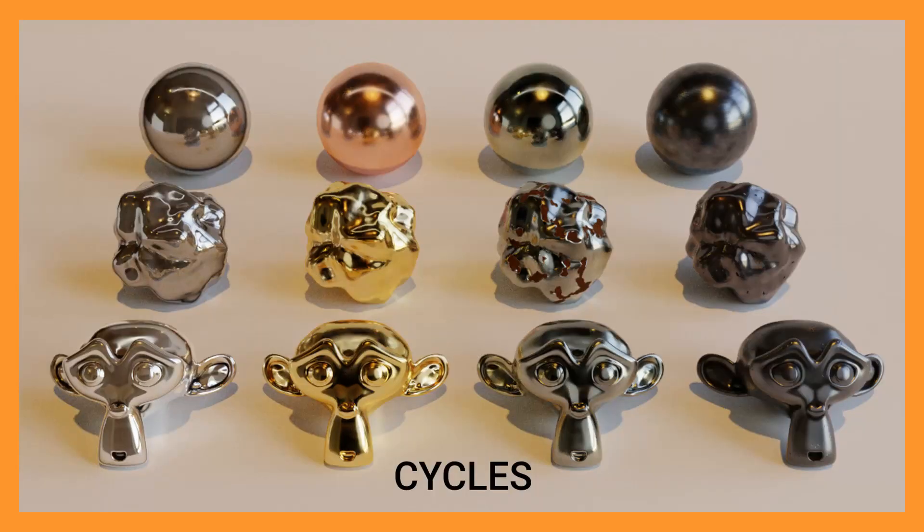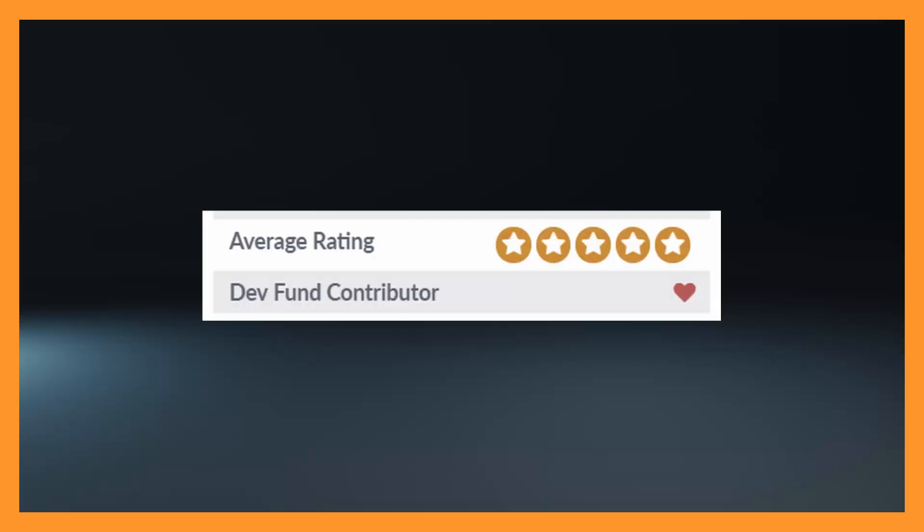I have instruction videos showing exactly how to use them, and a portion of your purchase goes to the Blender Foundation to support the development of Blender. I would love to see your creations using these materials, so please post images and videos right here. Thanks guys, have a great day!